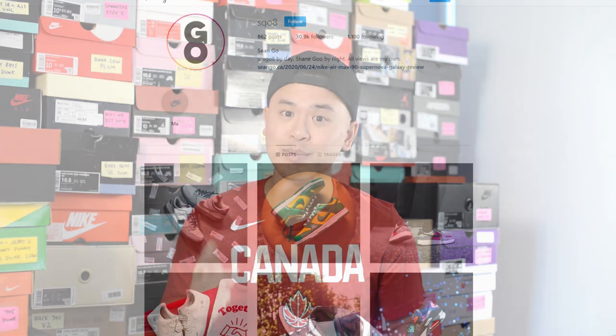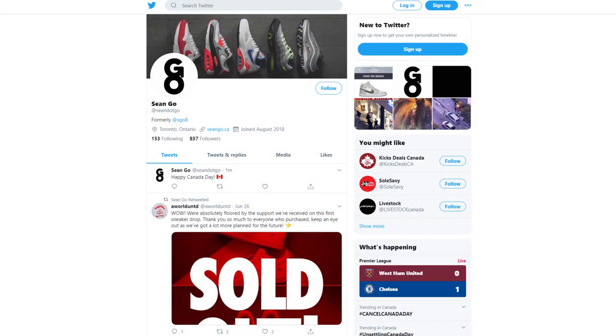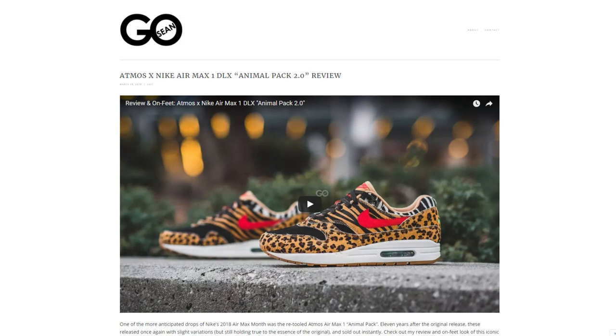Let me know in the comments what you guys think of these LeBron 7s in the MVP colorway. Was this a cop or a drop for you? And how do you feel about Nike re-releasing classic grail sneakers and flooding the market? There really is a good and a bad side to it depending on where you stand. If you guys like this video, be sure to like, comment and subscribe. Follow me on Instagram at sgo8, Twitter at sean.go, and visit my website at seango.ca. Until next time, thanks for watching and I'll catch you guys in my next video.